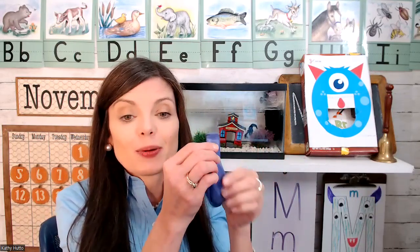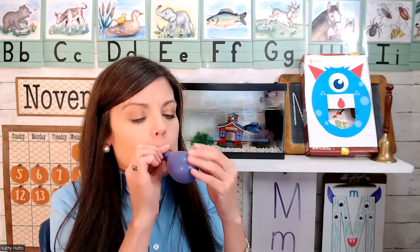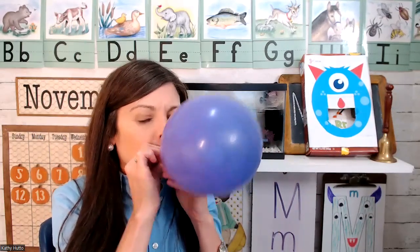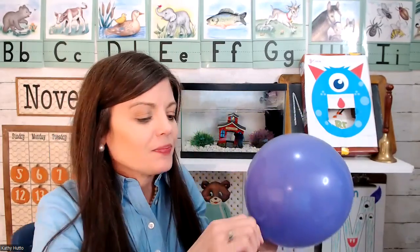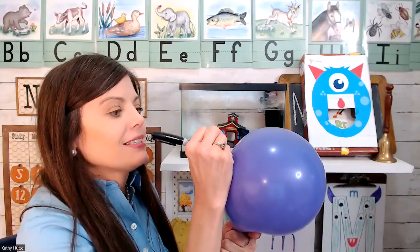First I'm going to take a balloon and blow it up, and then I'm going to draw a monster face on the balloon. I think monsters can have a lot of eyes, so I'm going to draw a lot of eyes on my monster balloon.